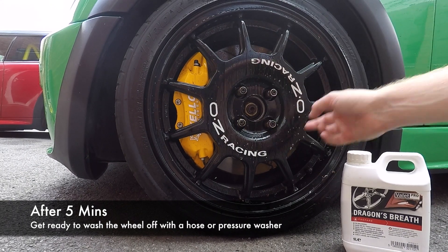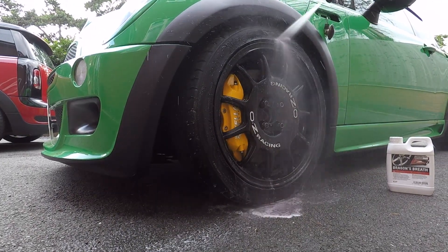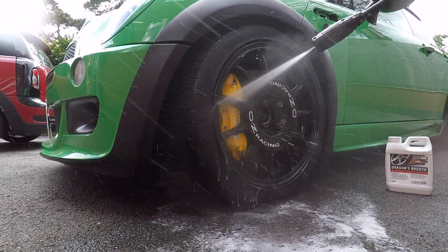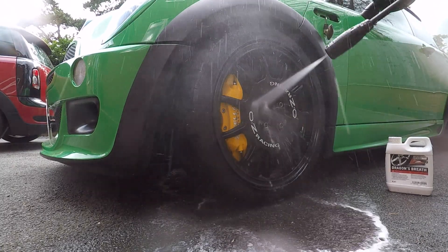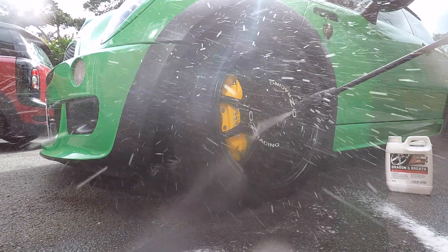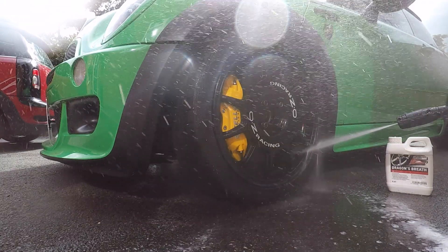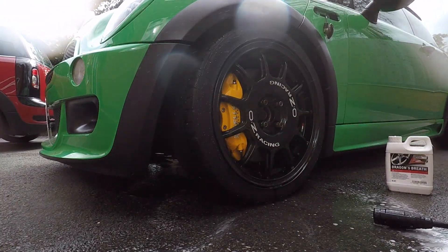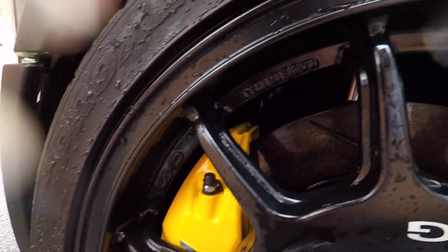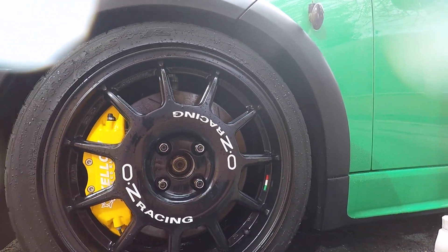What we're going to do now is jet wash off the wheels and see how clean they come up with just the spray and no touching. That's the wheel done and as we can see, that's pretty much pulled off all of that muck, grime and dirt that was on the wheel — it's all pretty much off.